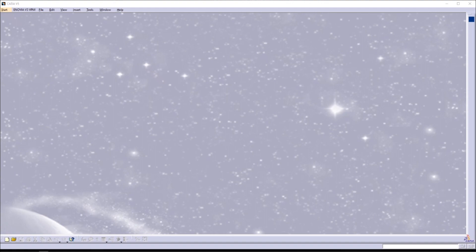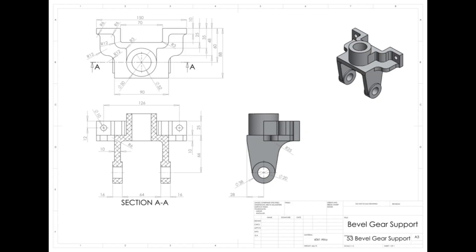Hello and welcome back to my channel. In today's video, I'm going to do a tutorial on how to make a bevel gear support in Catia V5. This is the technical drawing of our bevel gear support and its dimensions.